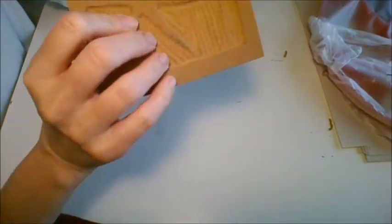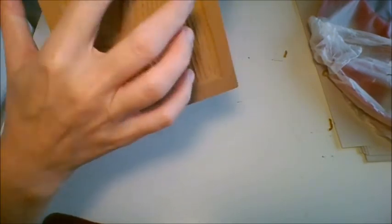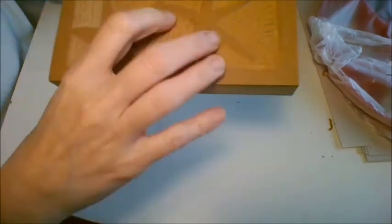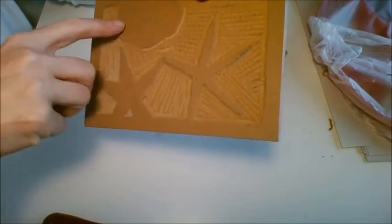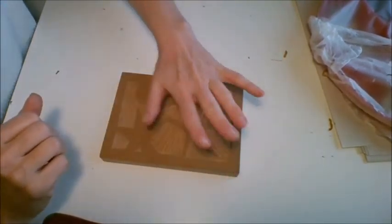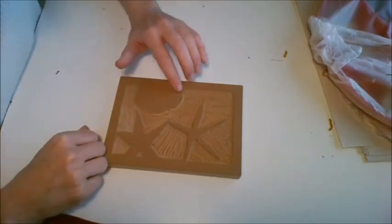You don't want to go exceptionally deep, but you want to go deep enough that the ink is not going to get picked up in the lower areas. So you'll carve it once and then ink it up to see if it's deep enough, and then you can carve out more if need be.